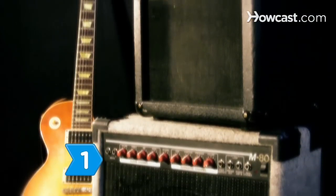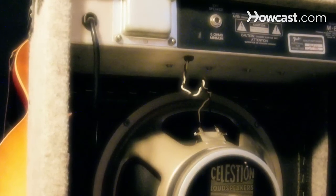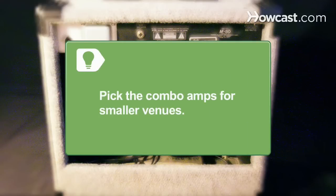Step 1: Choose between combo amps or the stack variation. Combo amplifiers have both the amp head and the speakers in one unit, whereas with the stack variation you can mix and match. Pick the combo amps if you are planning on playing smaller venues.